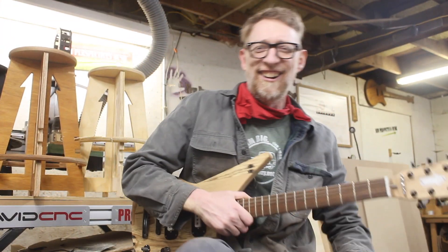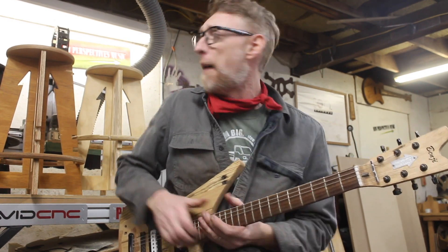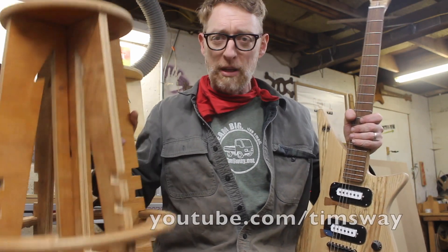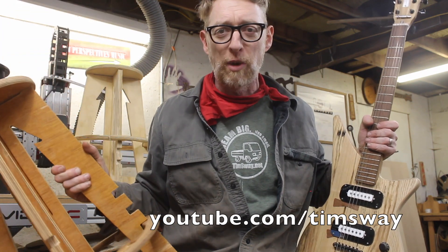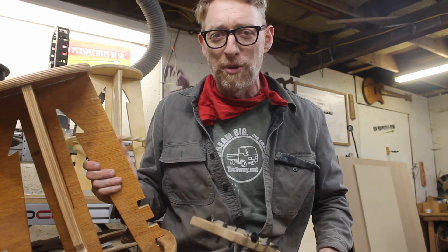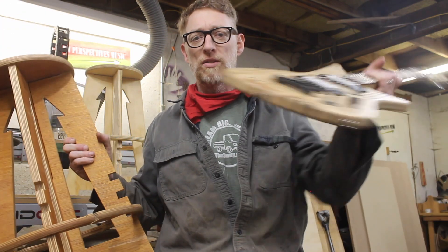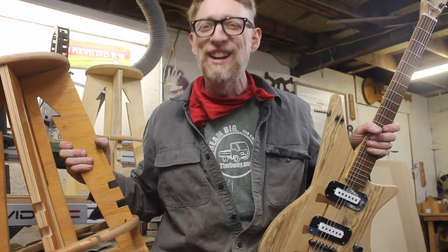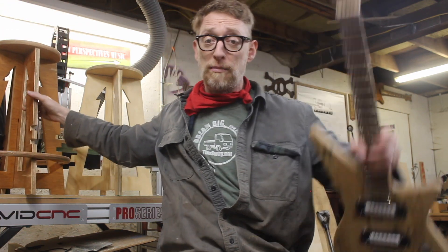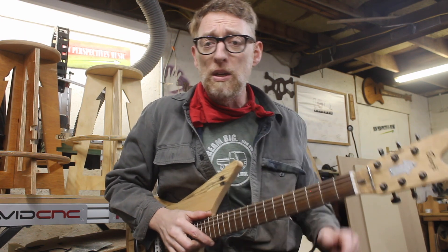Thank you very much for watching — I hope you enjoyed this video and I hope you make this stool. Now I want to invite you over to my YouTube channel, which is just my name Tim Sway, where I also made this stool out of plywood that I made myself from recycled hollow-core doors. If you're into reclaiming and upcycling, you can see me make that as well as all sorts of other things at youtube.com/TimSway. And go check out that Avid video about cutting plywood on the CNC — you're going to love it. See you next time in a couple of months — until then, be good.